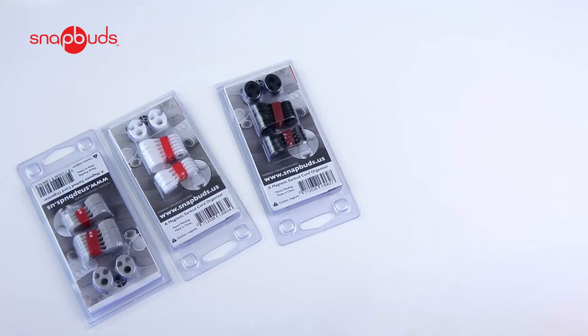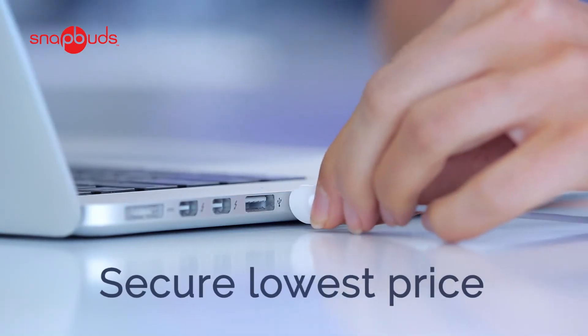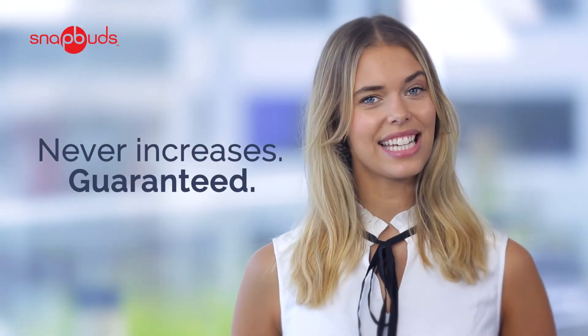Purchase your SnapBuds or become a reseller today. Get your order in now and secure your price as an early adopter. It's the lowest price we'll ever offer, and your price will never increase. Guaranteed. Details below.